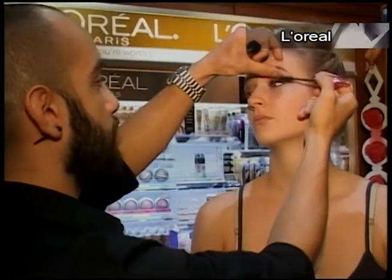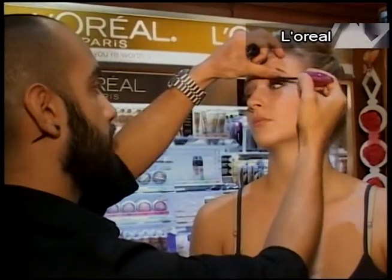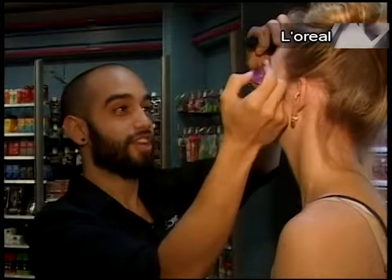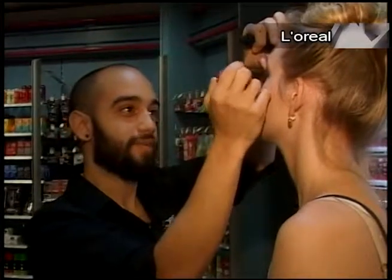I want to use the Manga mascara — I love this mascara. This is like the newest trend we're using at L'Oreal. I love it because it looks so dramatic and at the same time natural.